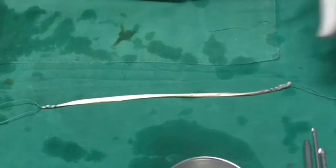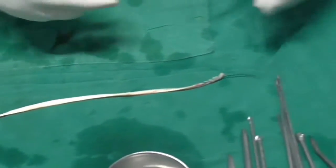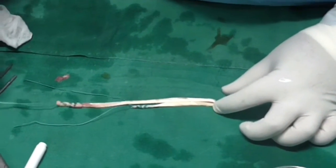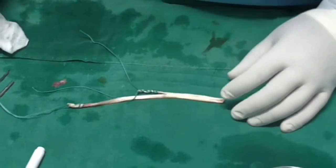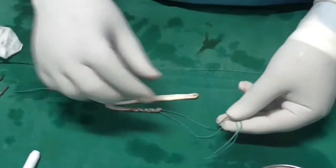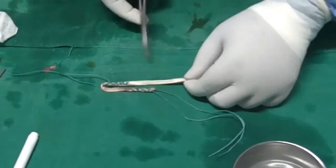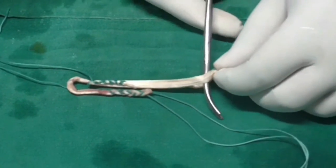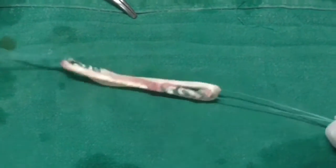We are going to demonstrate the same thing here. We have already harvested the semitendinosus and prepared it with loop stitches on either side. Then we looped it across, opened the ethibond from one edge, and brought it back. In between the loop of the graft, we take one suture away.